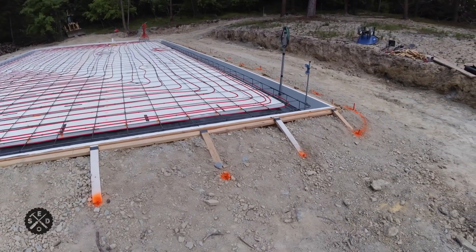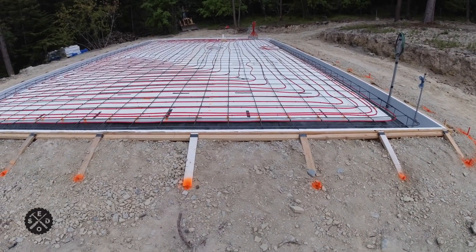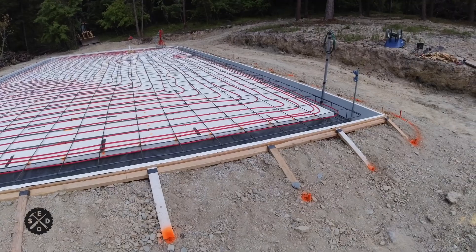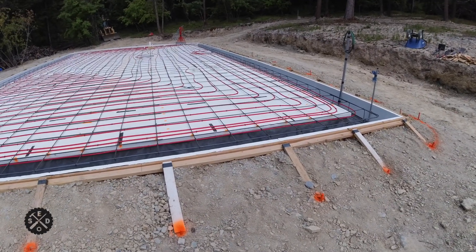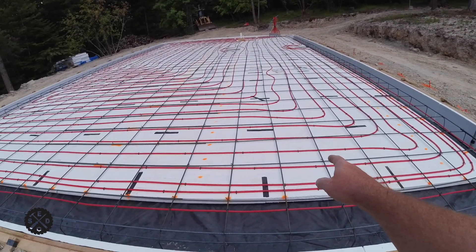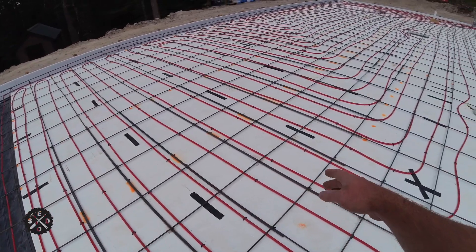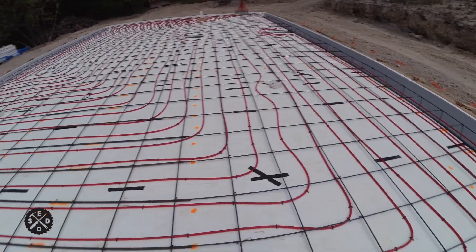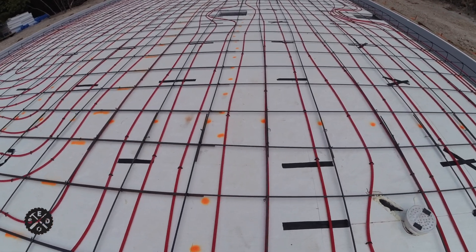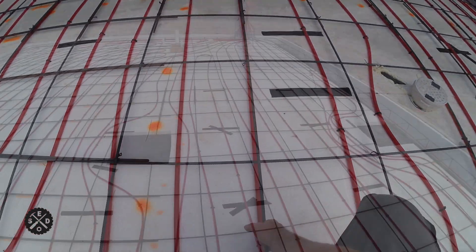Today is the big day — concrete is finally showing up. I wanted to go through a quick checklist of things to think about before you pour. I did it all last night, but I wanted to go over everything this morning since it's clear and the footage will be better. The first thing I did was wire tie my rebar — every other intersection was tied, making sure all the laps where they come together were done. When they pull it up with a rake as they're pouring, it should pull up nicely.